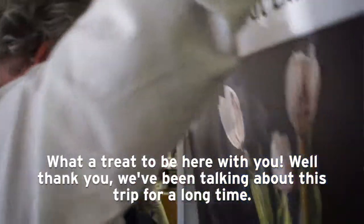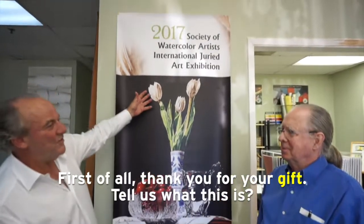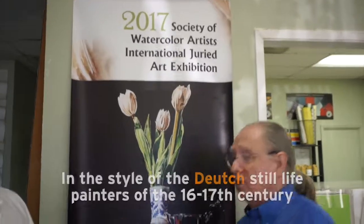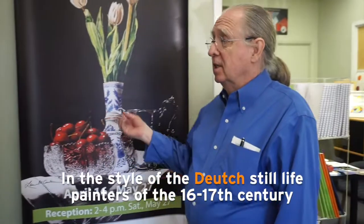We've been talking about this trip for a long time. First of all, thank you for your gift. My pleasure. So tell us what this is. This is a typical painting of mine in the style of the Dutch still life painters of the 16th, 17th century.